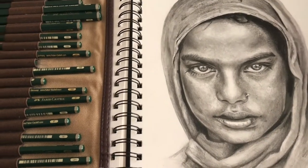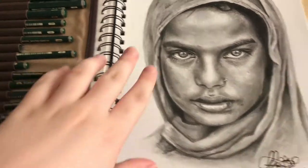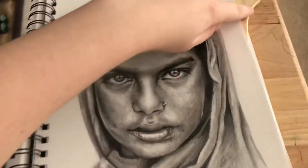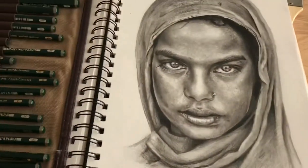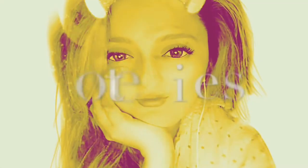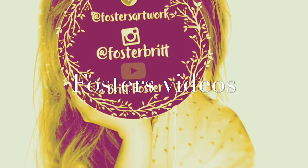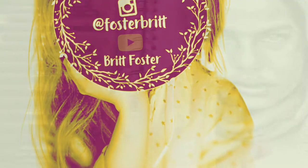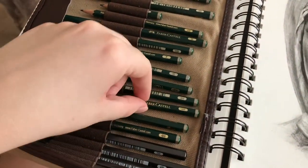Hey guys, welcome back to my channel. Today I'm talking about what equipment I use for my graphite and charcoal drawings, so stay tuned.